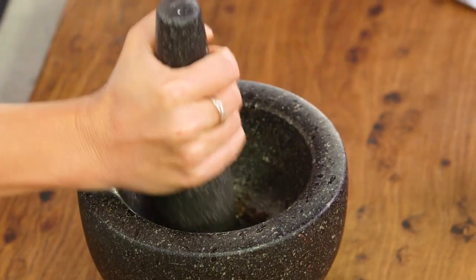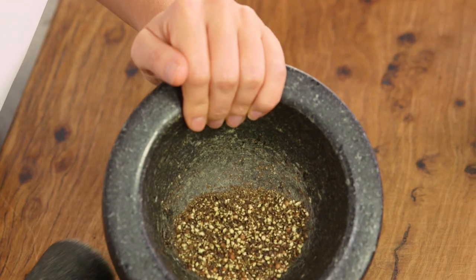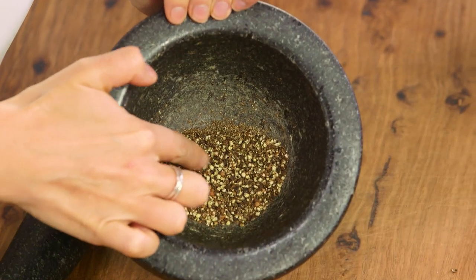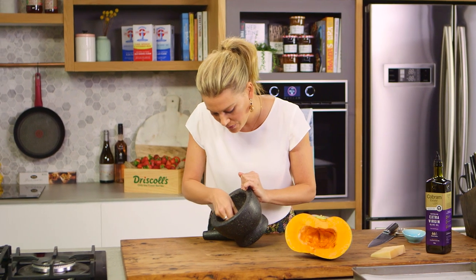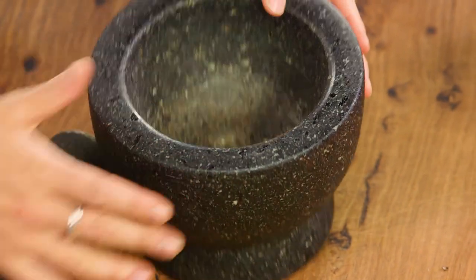Peppercorns are probably the most important spice in the world — we use them so much and there's a reason for that: it's because they're so versatile. Just crushing that, not too fine. What I want to do is just expose the white interior of the peppercorn. You can see some parts are fine but then we've got really coarse pepper — that's what we're looking for. It smells fantastic.